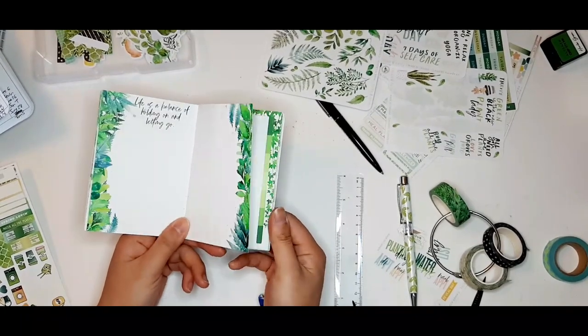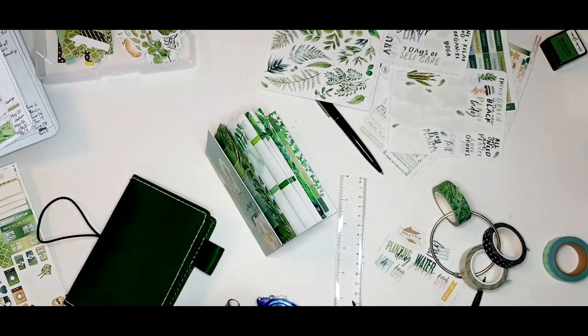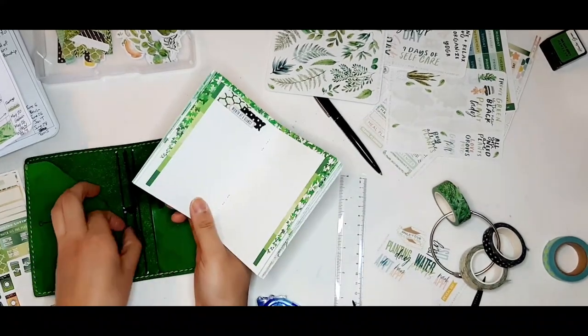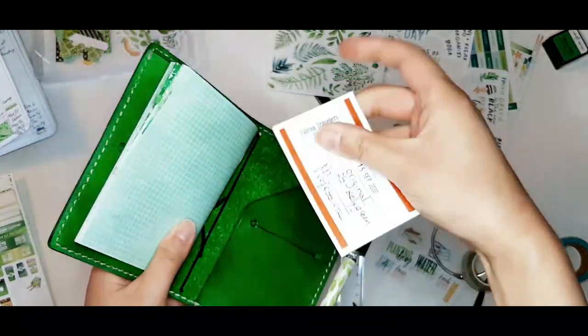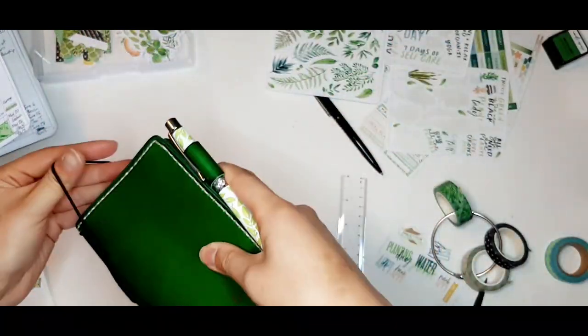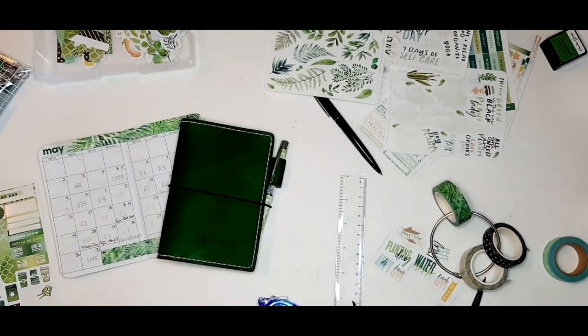After that my setup is done. I'm going to be using my Falcon traveler's leather notebook cover in color 25, which is Kelly green. I hope you enjoyed my planner setup video — if you have any questions just leave them down in the comments below. Thanks for watching!